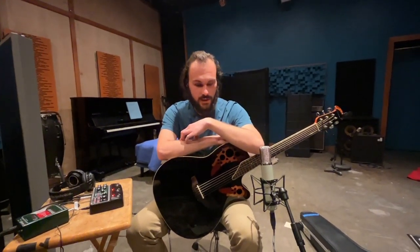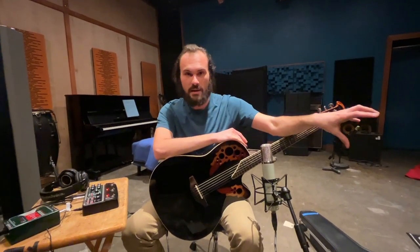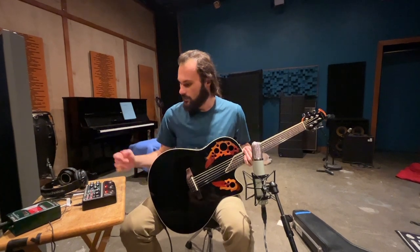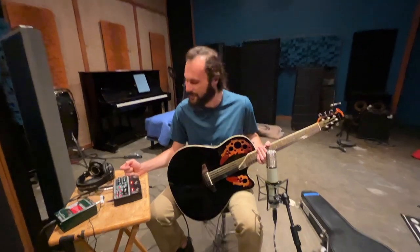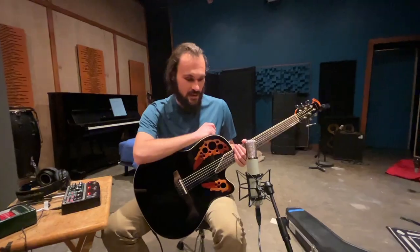We had a clean section that we needed. We got the electric cleans on the Hughes and Kettner over there, and we just felt like it wasn't deep enough in a 3D sense. So we thought, let's add an acoustic to it. And we had this amazing thing that we plugged into and I immediately fell in love with. And this microphone, which is also amazing.